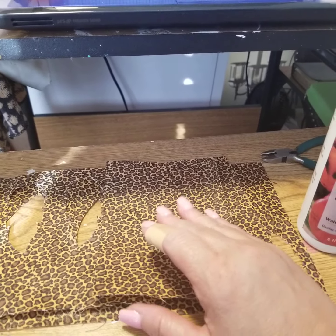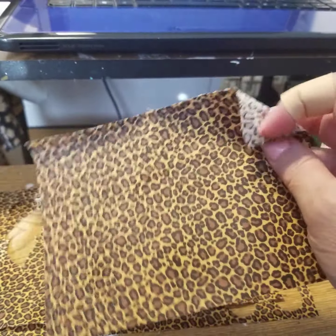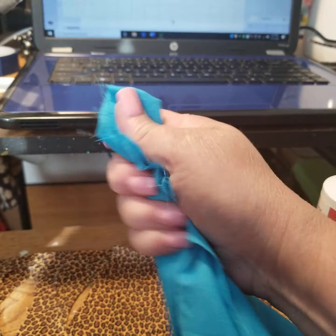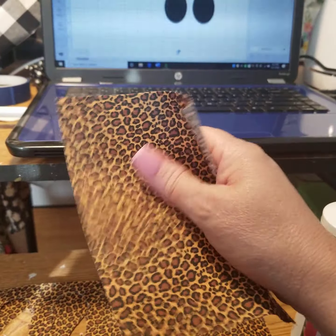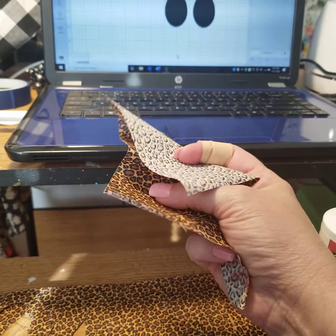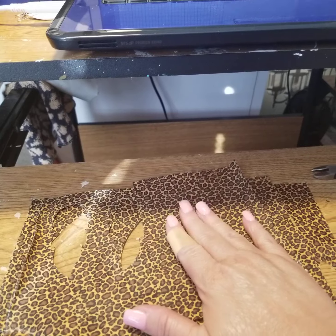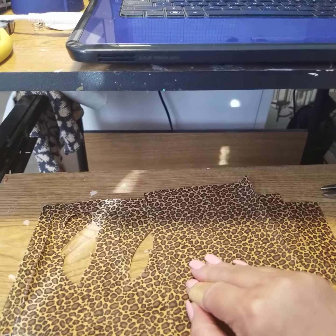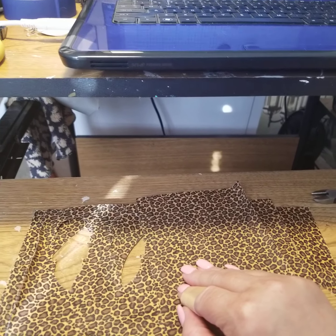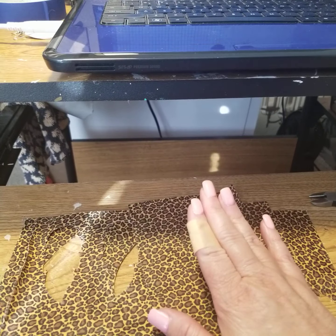I let it dry overnight, and when it dried it was a little bit stiffer. I'll show you — see how you can see how that fabric is, whereas this one is not. You can't ball that up as easily, so it does have a little stiffening to it, and that's what you want in order to be able to cut it in your Cricut machine. So I let this dry overnight and the next day I came in and put it on my board.